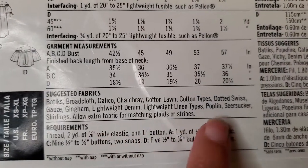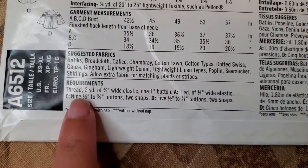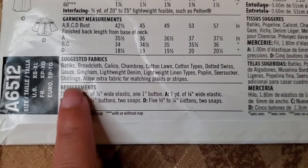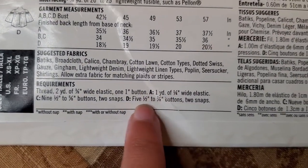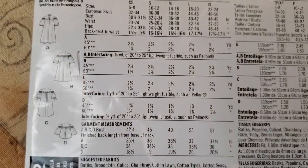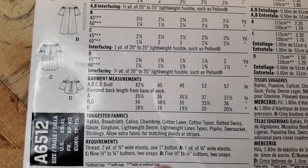Another thing on the back of the packet is the suggested fabrics that they recommend for this particular project, and it's really good to go by those. Right under the suggested fabrics are the requirements — everything you need. So I need some thread, some elastic, and since I'm going to do D, I need about five buttons and two snaps.